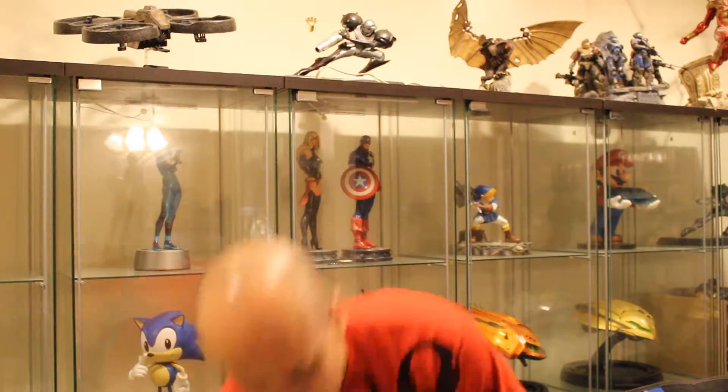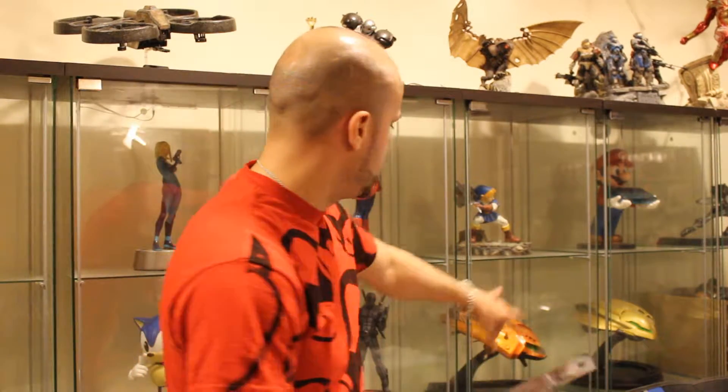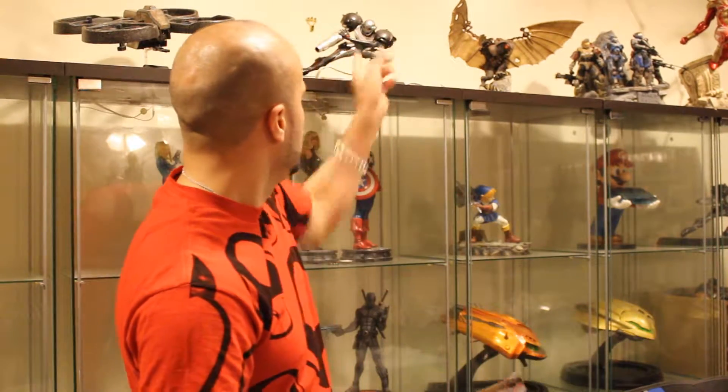So the first one is something I've been really eager for. The first one is a Samus Amiibo. I'm a huge fan of Metroid. I think I have the ships around here — I have Phazon Suit Samus in the back also.